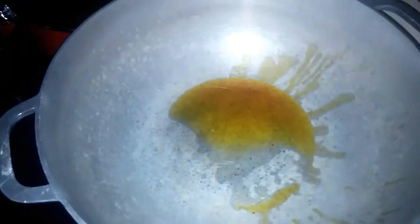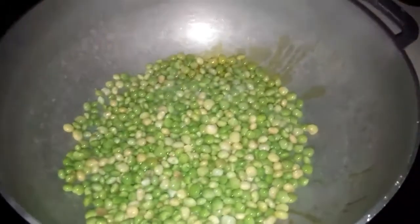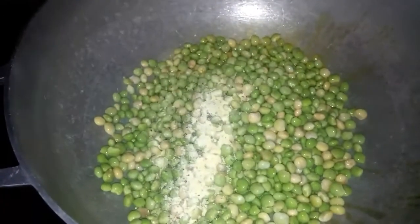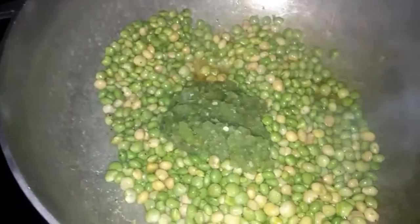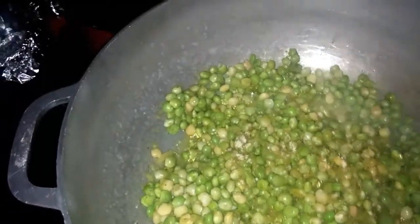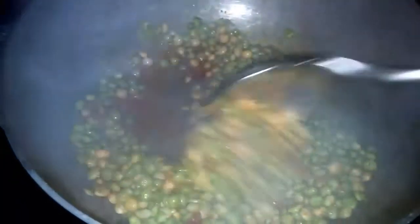Okay, so over here in my pot I put some of that achote oil. I'm going to add the gandules and the seasoning. Then I'm going to add the sofrito and mix it up. I'm going to add about half of that jamón packet and a whole packet of sazón, and I'm just mixing this all up.